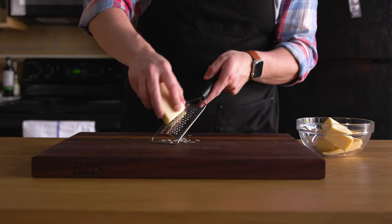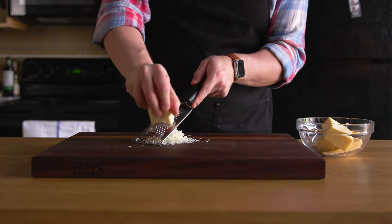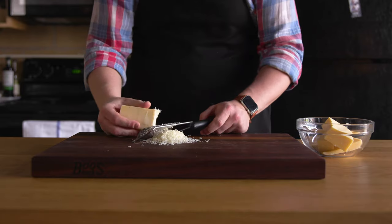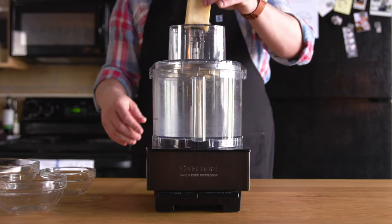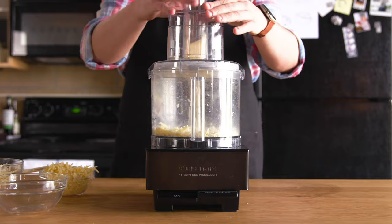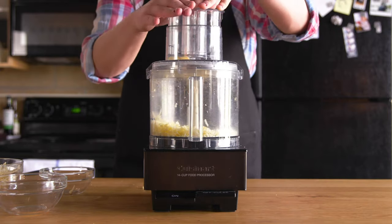Next, we've got 12 full ounces of cheese to grate by hand — because I don't own a box grater. This sucks, but I do own a food processor. Fit that with your grater attachment and go to town, grating the cheddar, fontina, and gruyere. The finer you get them, the easier it'll be to melt in your sauce.